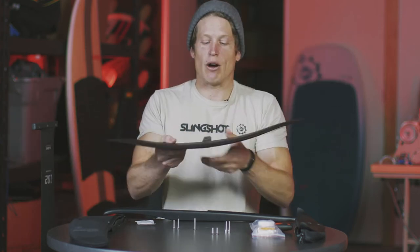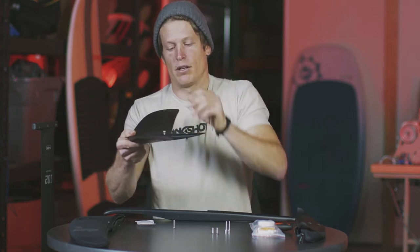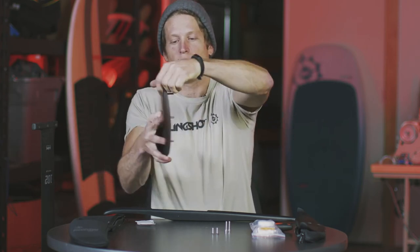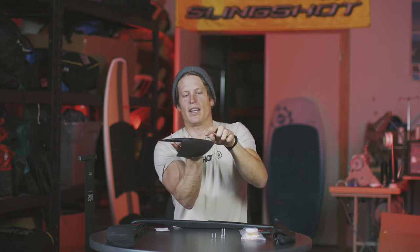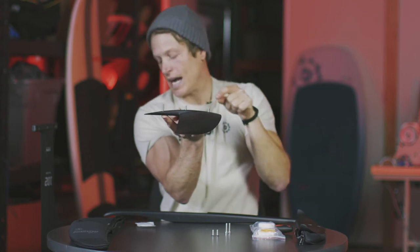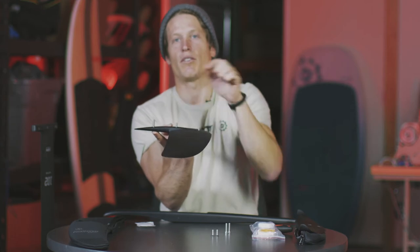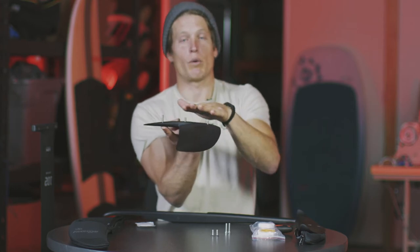A great way to verify you have the right lengths is to go ahead and drop the bolts into your wing, then flip it over and look at how much thread is sticking out. You want approximately the same height coming out of the front two bolts to ensure you're getting a proper amount of thread tapped into the fuselage for a secure connection. In the back, the longest bolt will stick out the most since it goes through the fuselage and into the mast. Refer to your quick start guide for exact length specifications, but for short fuselage: shortest bolt in front, longest in back — and always check by indexing your screws.